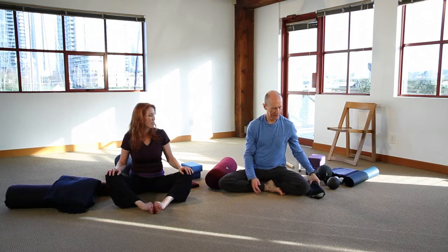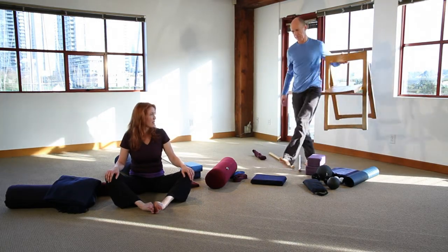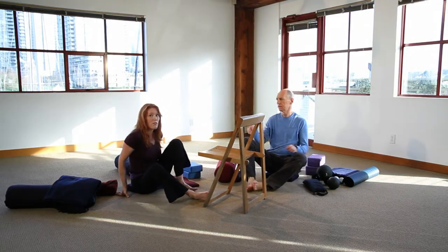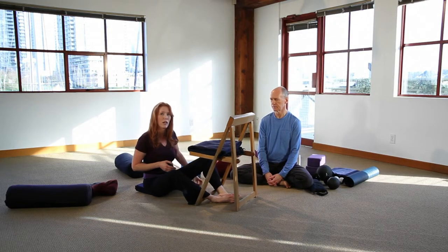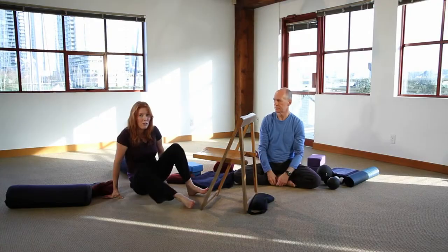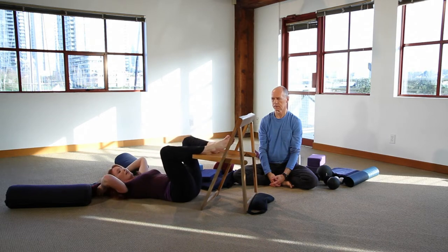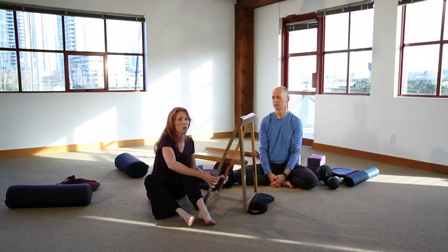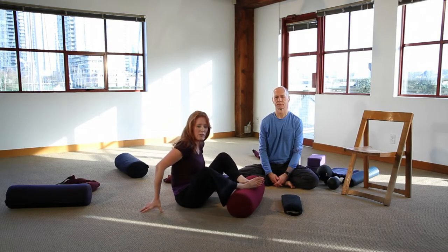Another option in butterfly is to use a chair. If you have a student who's not able to come very far forward, it's nice to give them support so they can relax in the pose — a chair, maybe with a blanket on top or a bolster, so they can lean forward and find support. You could also use a chair for a reclining butterfly — lying on your back with your feet on top of the chair gives a little more height. If a chair is too high, you could use a bolster for your feet as well. Reclining butterfly is a nice variation if the student's back isn't feeling safe in a forward fold.